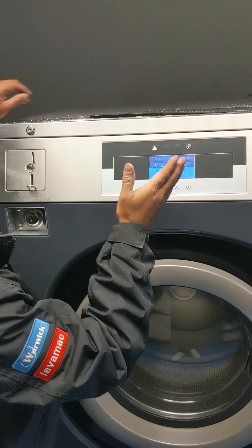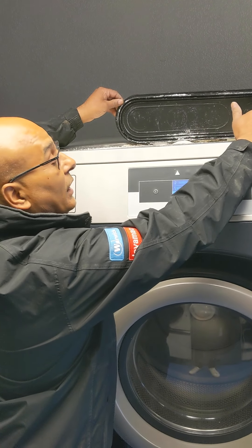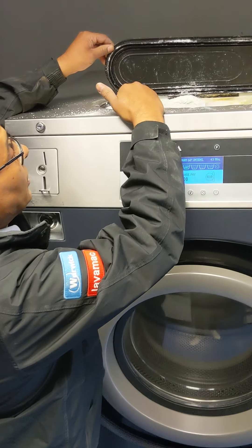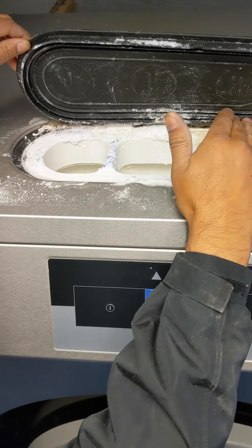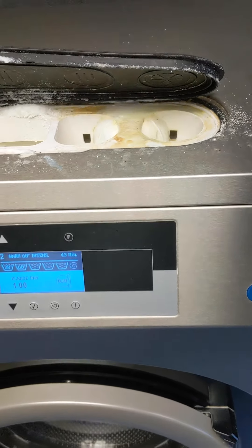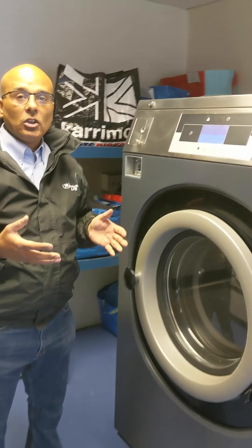You simply add your detergent — in this case there are three compartments and a conditioner. The first compartment is for your pre-wash. The next two compartments, depending on which one you're using, are for powder or liquid. And then there's a liquid conditioner compartment, giving lots of flexibility depending on what type of detergent you're using.